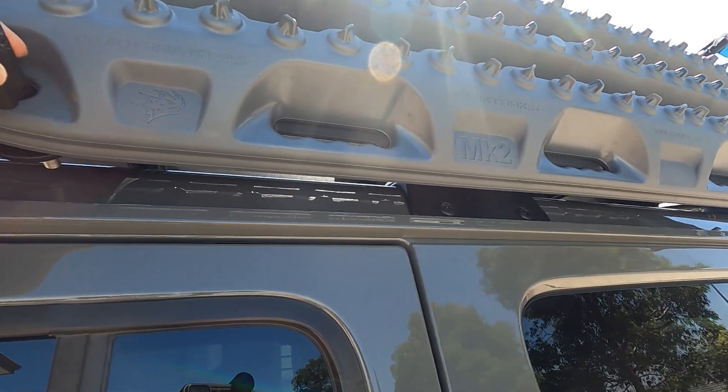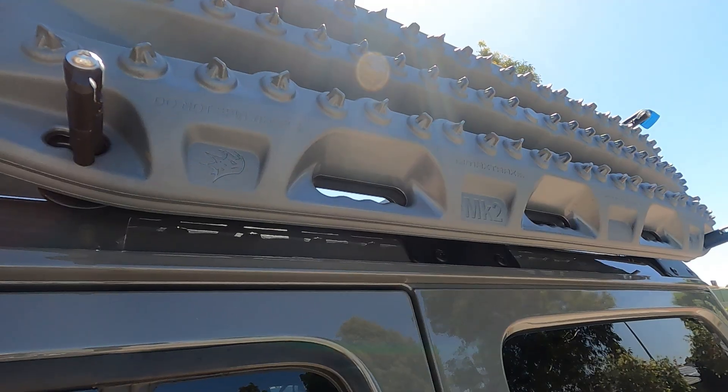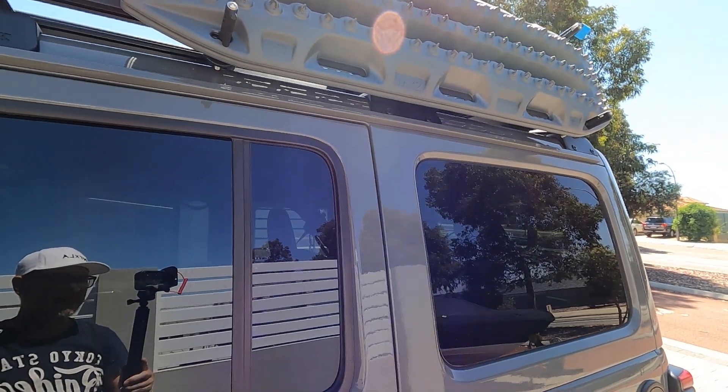I also got the MaxTrax mounting bracket installed — it's a side mount. At the moment I've got two MaxTrax in gunmetal gray, which I think matches the Stingray color of the Jeep. The plan for the roof rack is to put a rooftop tent on top, but at this stage we haven't got one yet. We've got a ground tent — an SUV tent that attaches to the back of the vehicle, but I'll do another video on that.